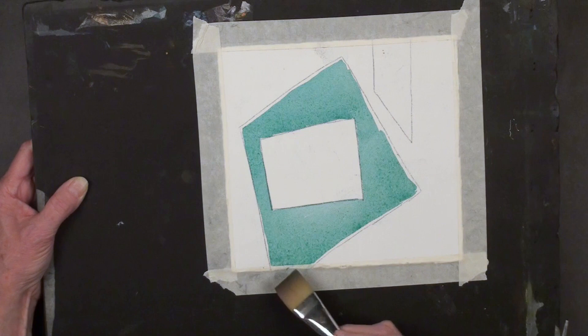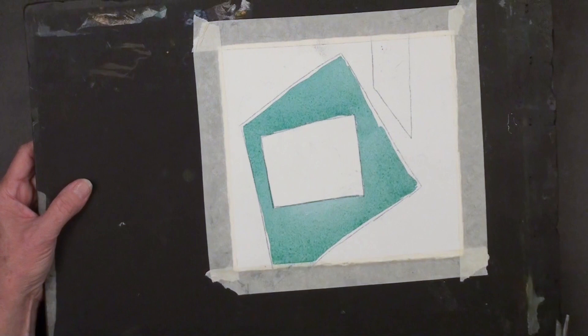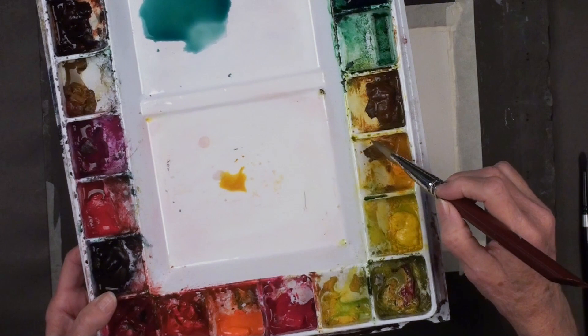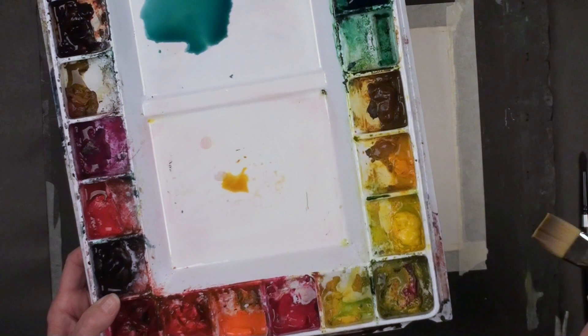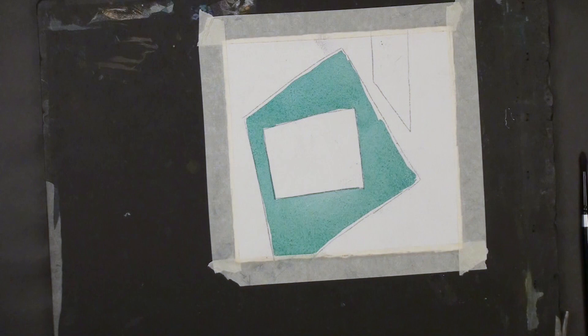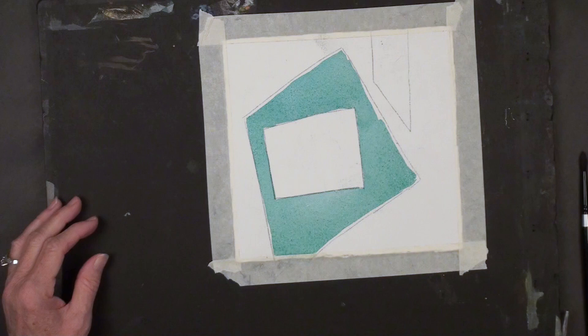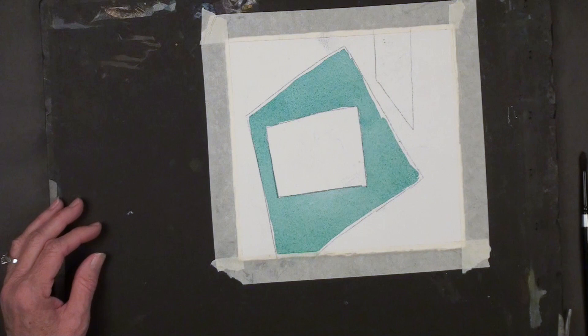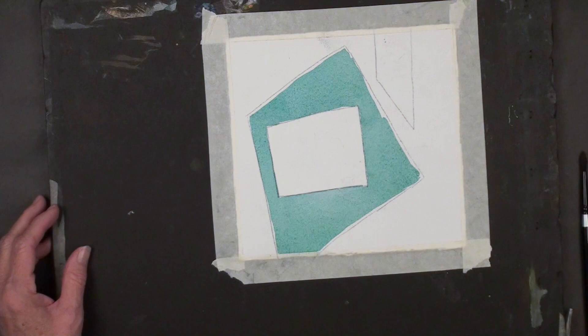Our second color is going to be New Gamboge. Let me show you — here's my New Gamboge. This one is Winsor & Newton New Gamboge, and this one is Daniel Smith New Gamboge. Look at the difference between different brands. It's really up to you which one you prefer. Today I'm going to be using the Winsor & Newton one, but I like the Daniel Smith also very much. I'm going to keep consistent with my steps because I've got a few of them done ahead of time.